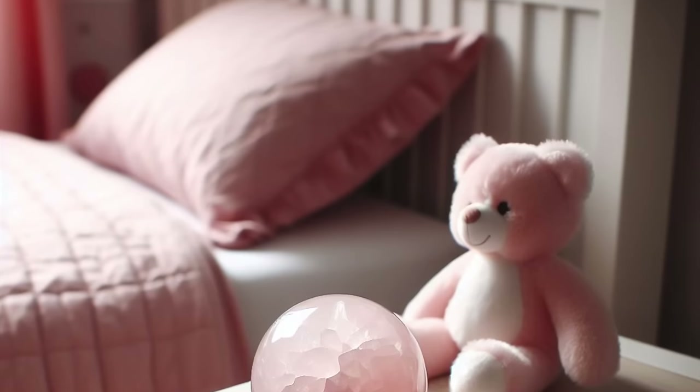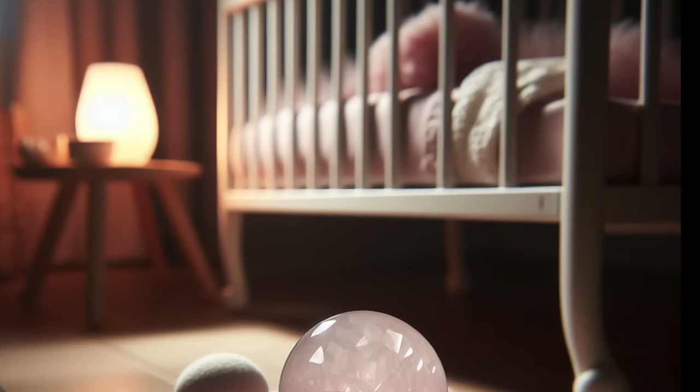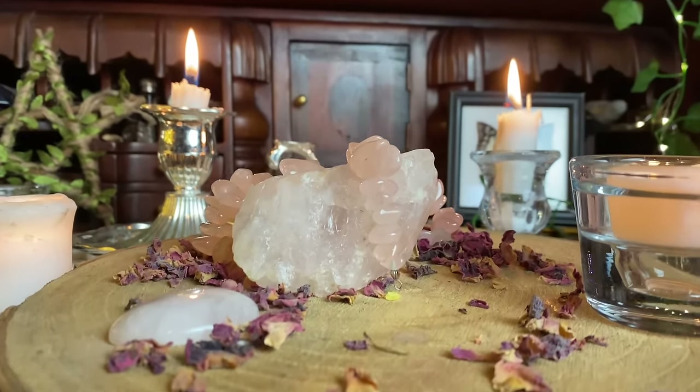Keep rose quartz by your bedside to ensure you are bringing attraction into your life. It is a really good one for children as well because it is quite a calming stone. I used to put it in my children's bedrooms to help bring them calm energy at night. If you use rose quartz with rose petals or rose essence in your love spells you are going to really amplify that love spell and get the results you are after.